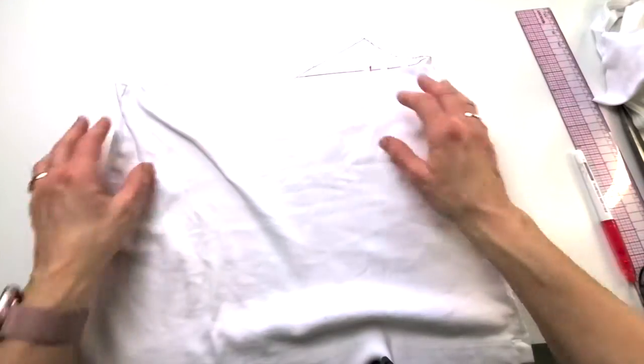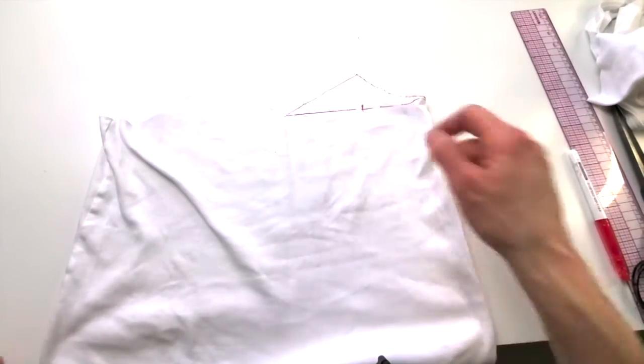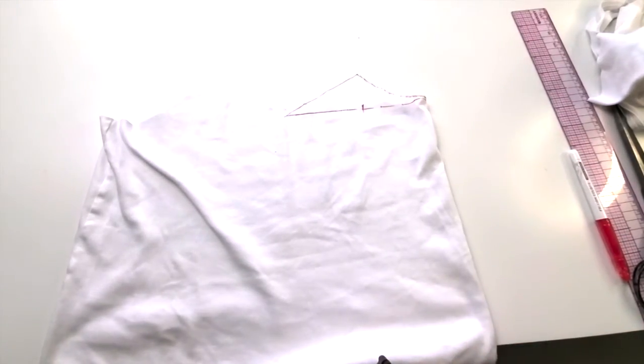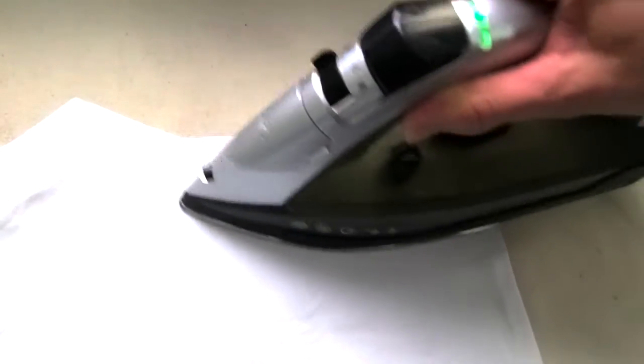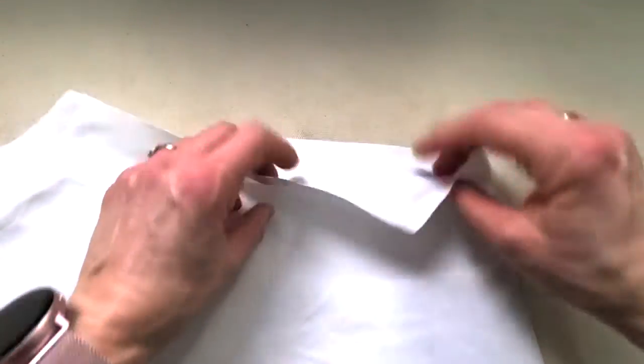There's our camisole shape already. Do you want to see how that friction pen erases so nicely? With the hot iron, just watch the magic here. Can you see that? That is so awesome — I love that. Just like that, there's our camisole shape.